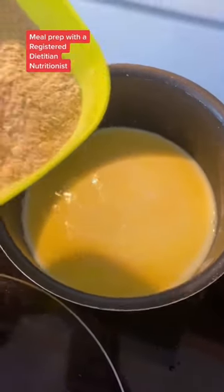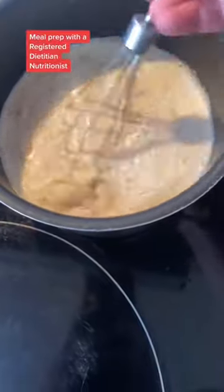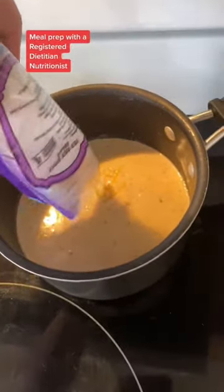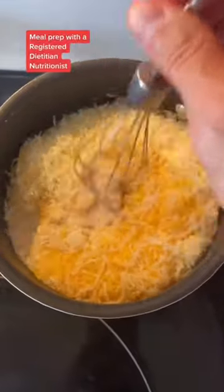Once that butter is melted, take all of your dry ingredients, mix them together, and throw them in the pot. Give it a good mix and cook it until it coats the back of a spoon, something like this. Once that's ready, you're going to throw in your cheese. Mix this and remove it from the heat as soon as that cheese is melted. You don't want to overcook this.